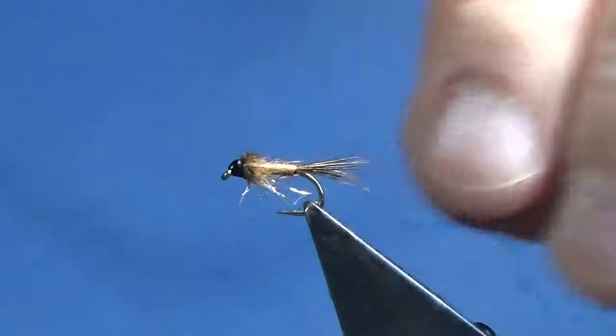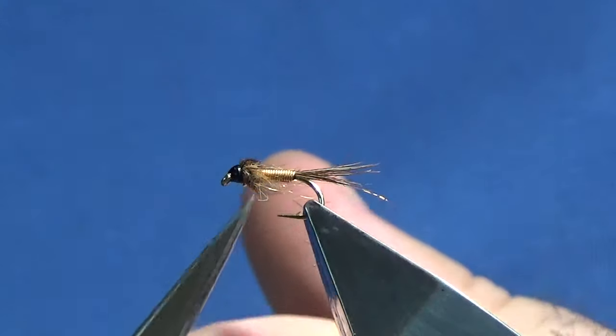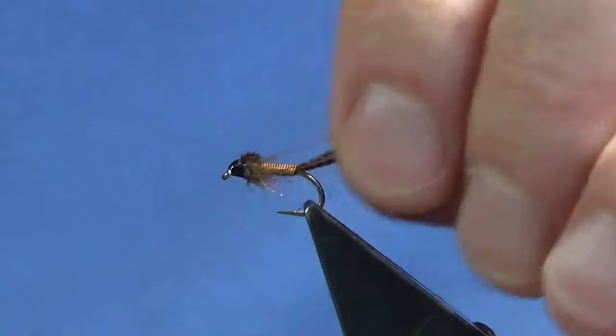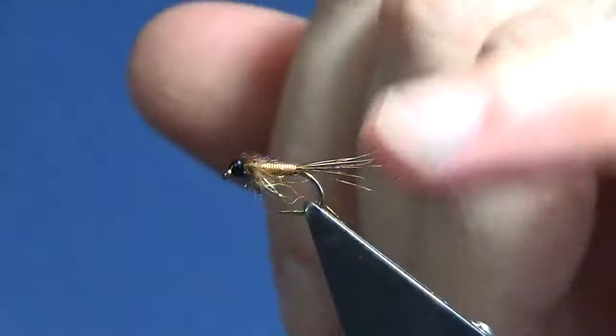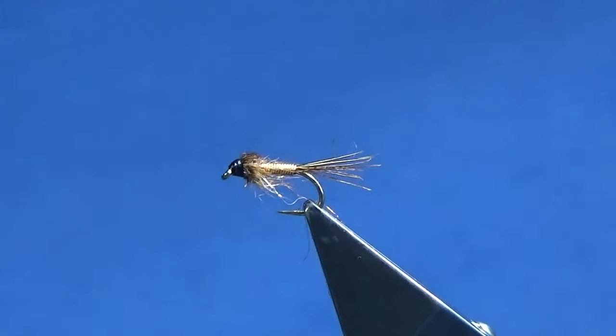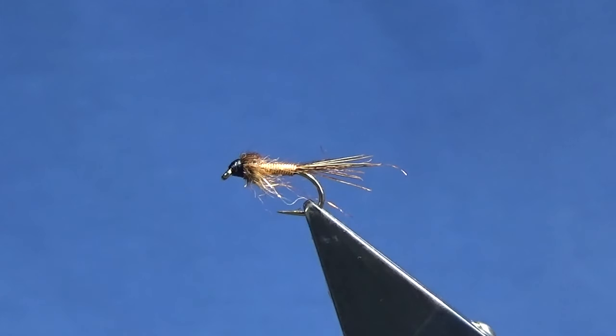So there you go guys, it's just a wee simple copper nymph. It's not a new pattern, it's been about for a while — the copper nymph. I think the original was tied with Goosebud Teal dyed brown, but just use the materials that you've got and the wee fly will still work. Get a few in your box for next season, or maybe if you're out fishing for the rainbows at the put-and-take fisheries, that wee fly might work.